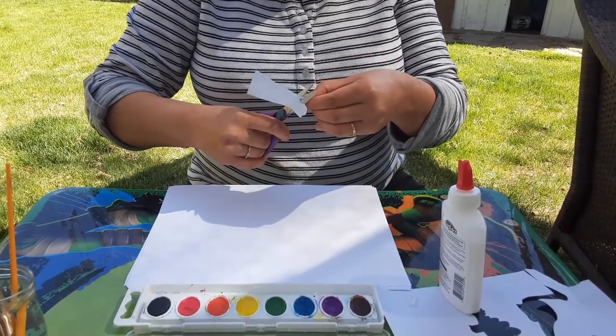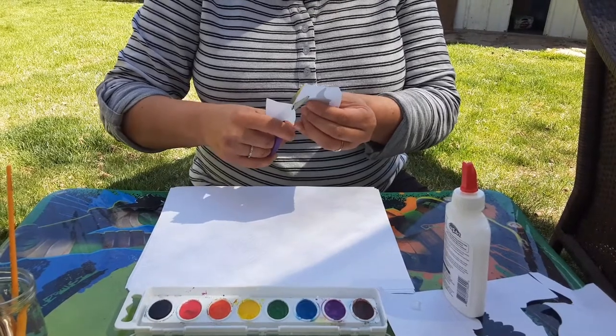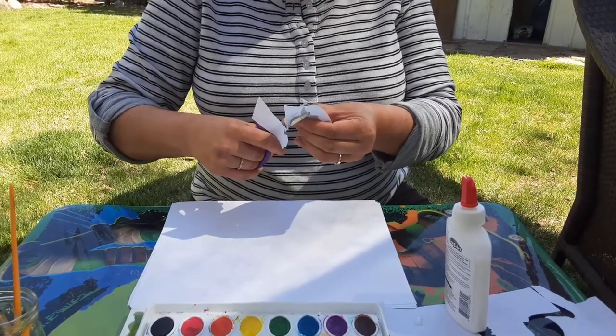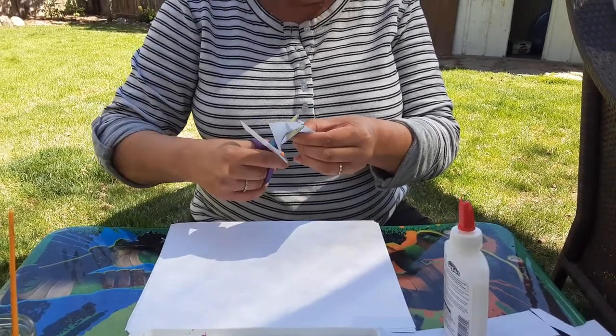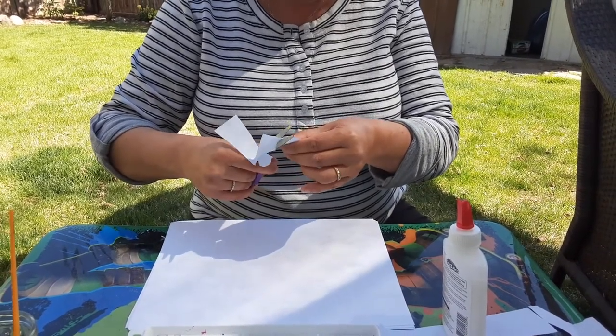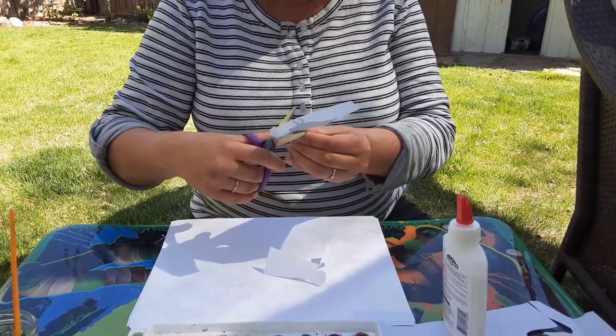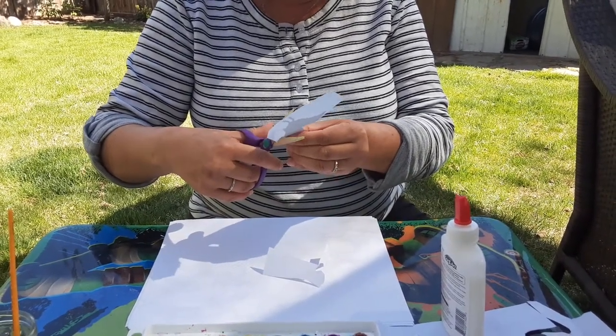We do a lot of cutting in our class, and gluing and painting, and so this is a good skill to know for kindergarten. I'm gonna get him cut out here real quick.